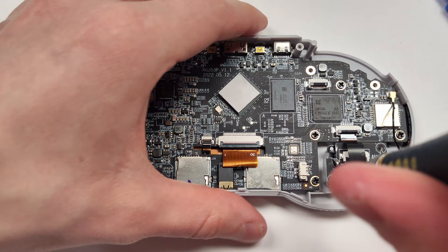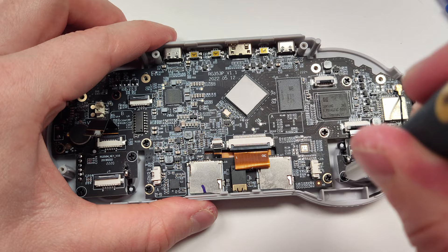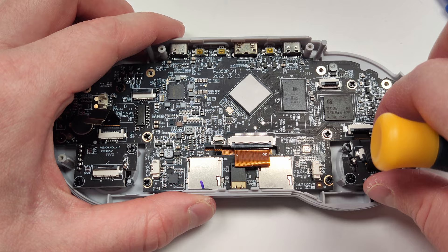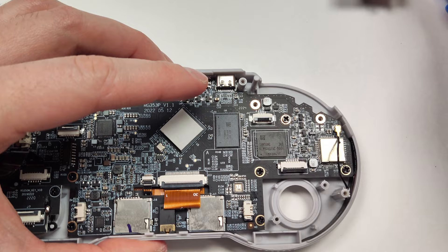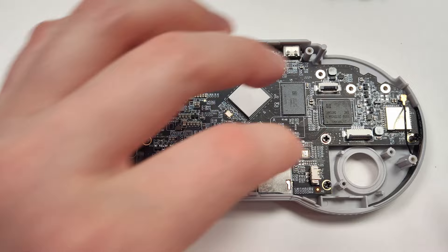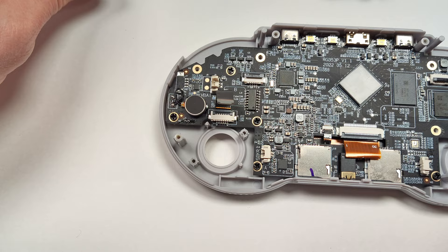We can remove these joysticks next — there are only two screws on each, just a Phillips screw, and there's the ribbon cable which we should have already removed. These joysticks look very similar to the ones in the 351MP; they have a board soldered to the bottom, so you can't really replace them with a Switch joystick. Be careful not to drop any screws underneath the motherboard. If you look on the bottom of the joysticks, they actually say RG350MKEYV10, so they've definitely been using this design for quite a while. The two joysticks in my unit were actually timestamped from 2019.